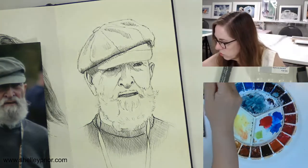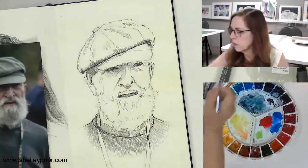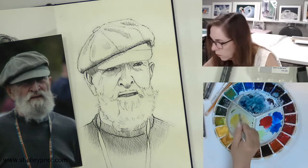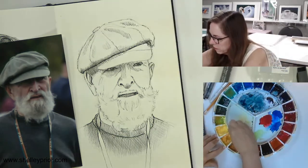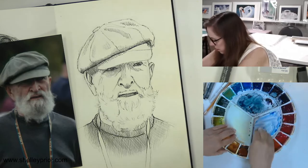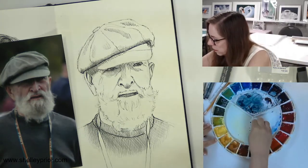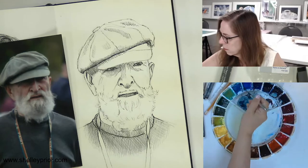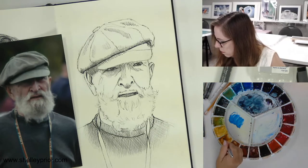Now I'm going to take my brush — I've got a number eight squirrel hair brush. For the background, let's put a little color in. I've got a lot of blue here and the gray I'll keep. I'm going to use a little bit of green — mix up cobalt blue and maybe some gamboge to get kind of a green, then make it a little darker with a bit of Payne's gray.